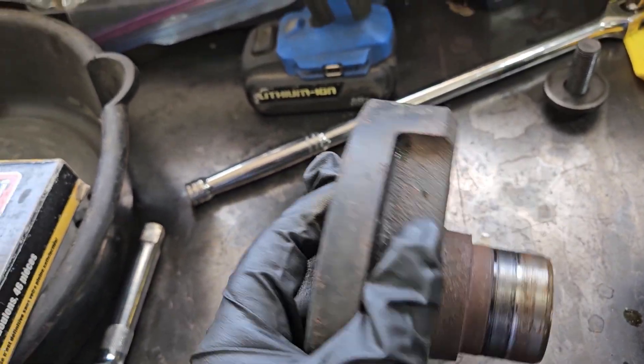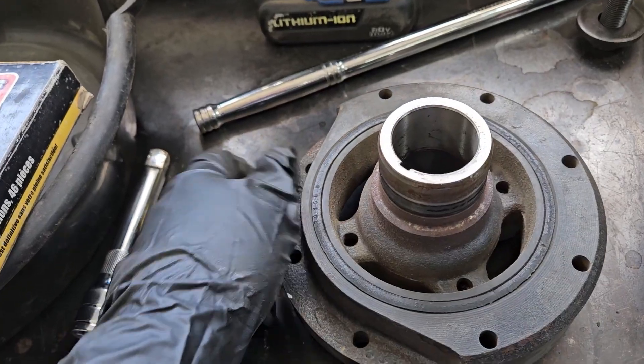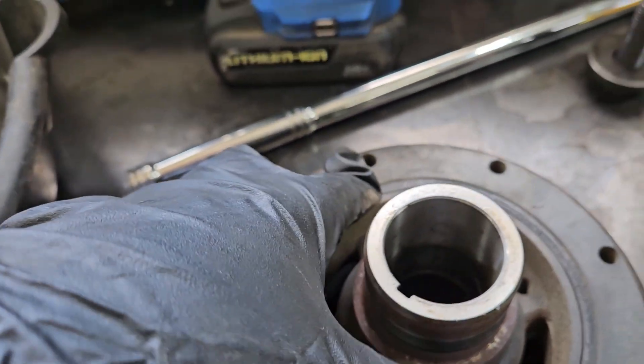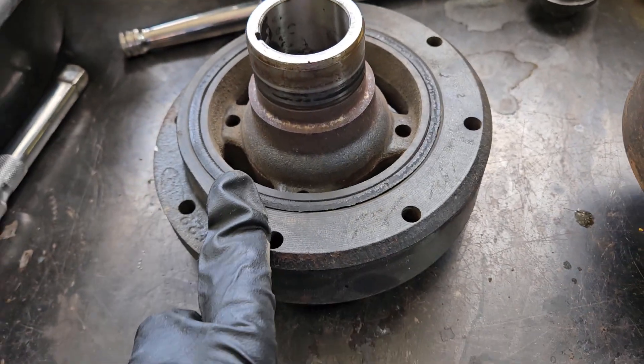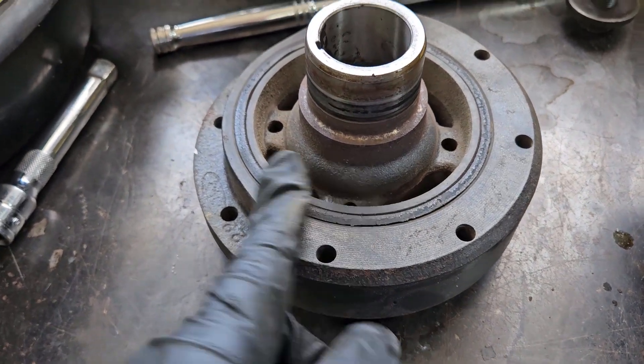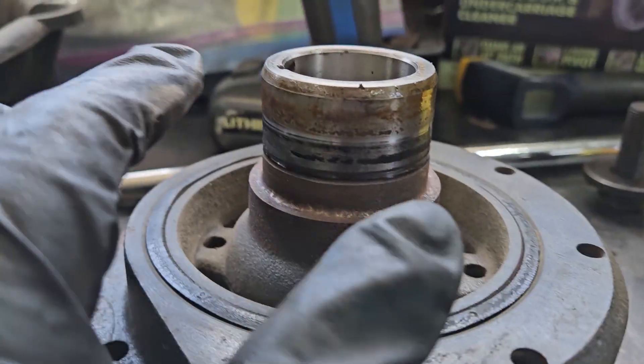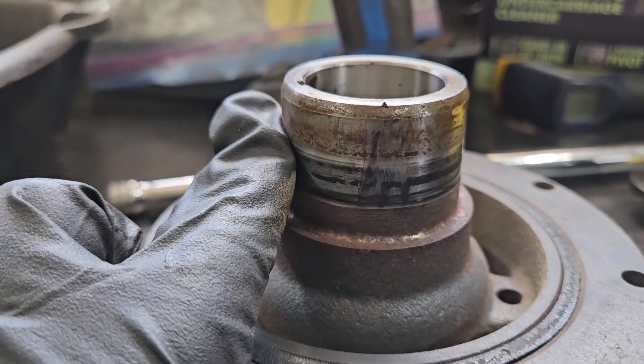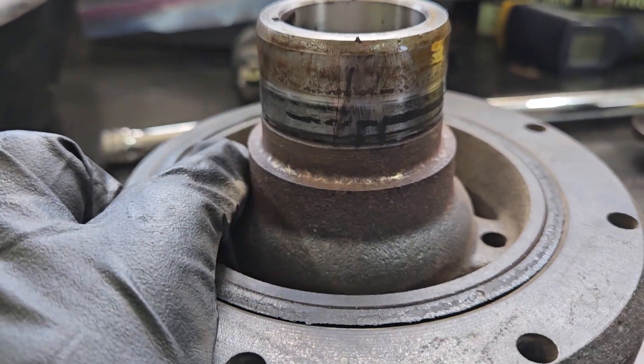What can happen over time is the rubber can chunk or squeeze out. This one's remarkably good because it's a super low-mile car, even though it is a 1994 — it's in great shape and we're going to continue to reuse it. The other thing to take a look at is there's just a little bit of a groove from the timing cover seal, but that's okay.